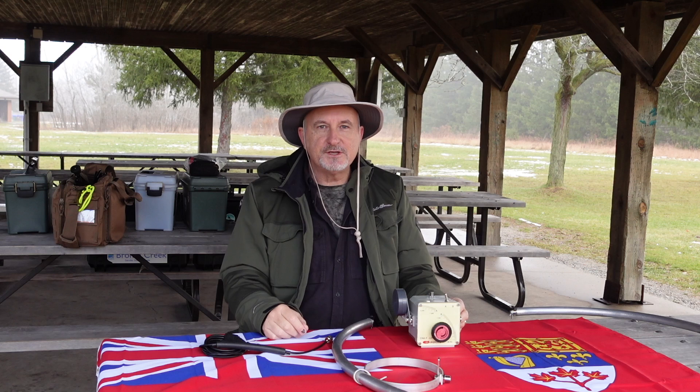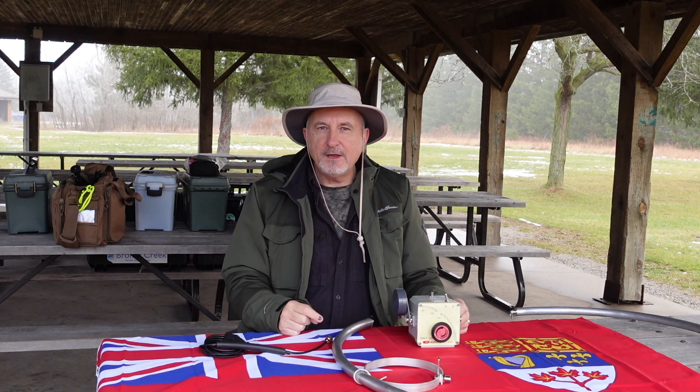A lot of folks have used magnetic loop antennas in the field pretty successfully. They have some limitations, but they've also got some real strengths. One of the things I've had questions about with regard to these loops is how do they work on a low band like 40 meters? In this video, I'm going to take a look and see if I can get this Chameleon F-loop to work on 40 meters and see what kind of results we get.